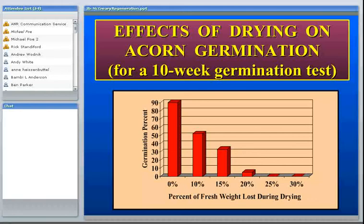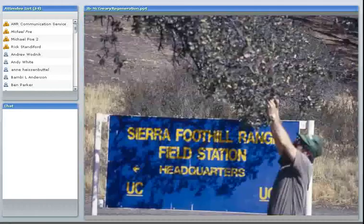As a result of this, if we're collecting acorns for research studies we collect them directly from the trees so they don't have a chance to dry out. If acorns drop and fall on a road on a hot day for three or four days, they'd probably dry enough to really damage them. So we collect them from the trees.